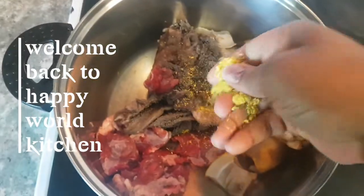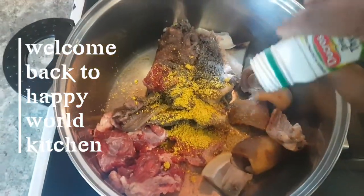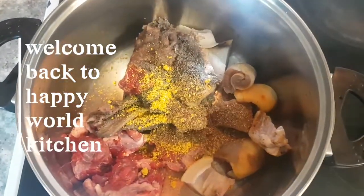Are you seeing the egusi now? This is the egusi - you see the way you just make it, this is how we want it to be delicious. Let's start - I'm going to be seasoning my meat now.